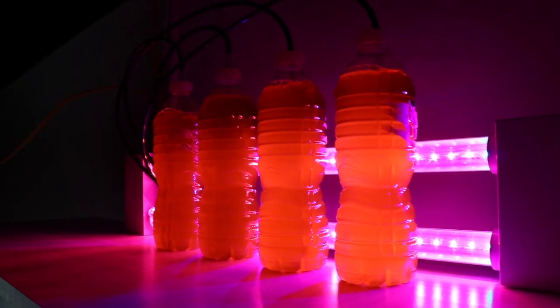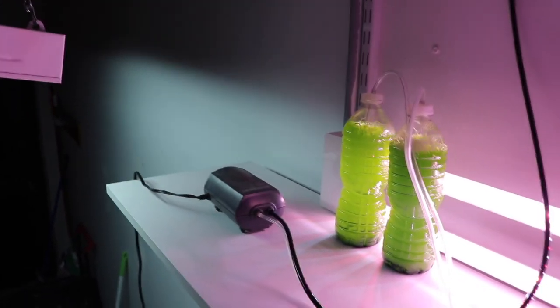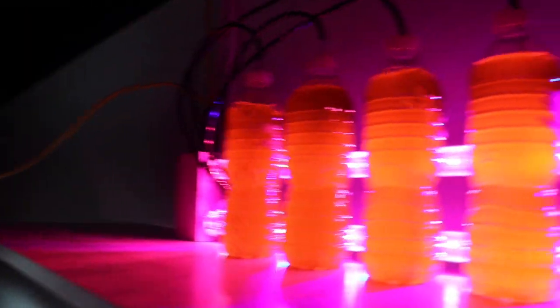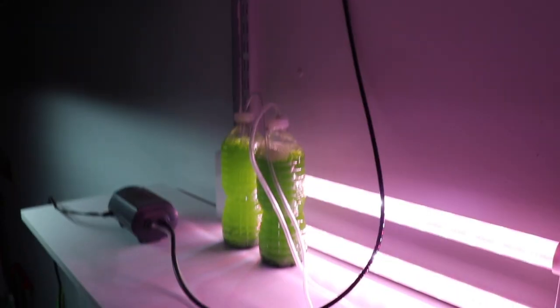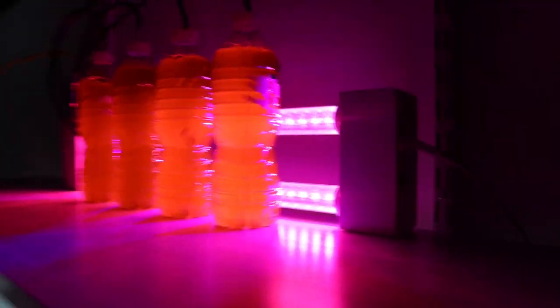We're going to let that sit for a couple days and keep an eye on it. I know this pump has been on its last leg, so I want to make sure it's getting plenty of air, but we're definitely moving in the right direction with the phyto. Alright guys, that's going to do it for today's video — thank you so much for watching. If you're new to the channel, don't forget to hit that subscribe button and the bell so you can be notified every time we upload a new video. Peace.